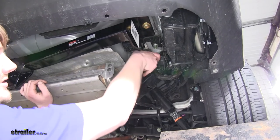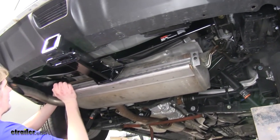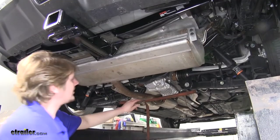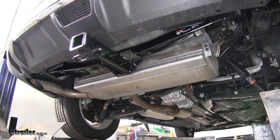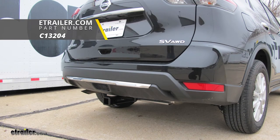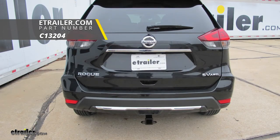Now you can reinstall your exhaust — just simply push it back into place over those studs. Then remove your strap, and you're ready to hook up your trailer and hit the road. And that completes our installation of the Curt Class III 2-inch Trailer Hitch Receiver on our 2018 Nissan Rogue.